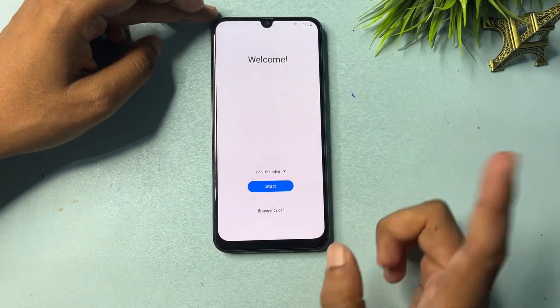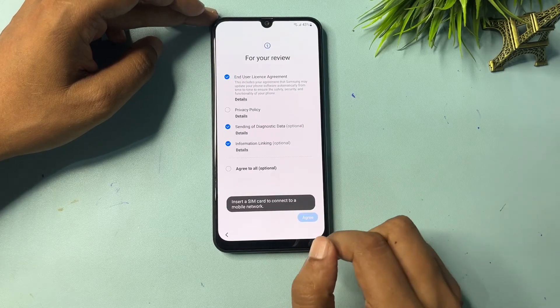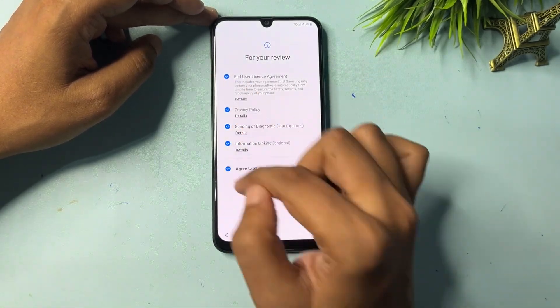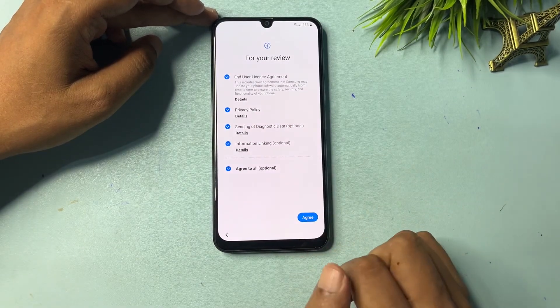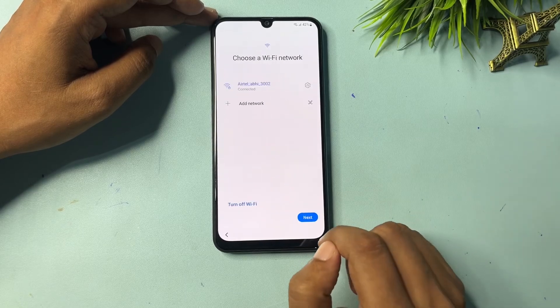After changing the language to English UK, go to Start. Select all the options and go to Agree. When you go with the Agree option, go to Agree again.